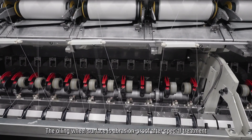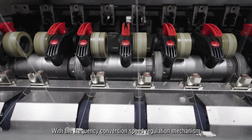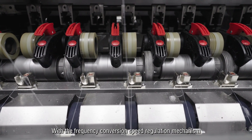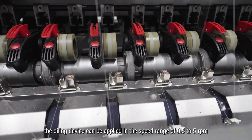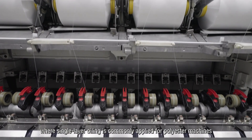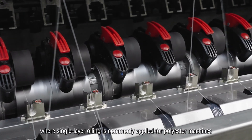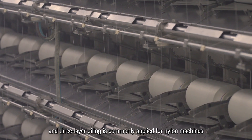The oiling guide surface is abrasion-proof after special treatment. With a frequency conversion speed regulation mechanism, the oiling device can be applied in the speed range of 0.5 to 25 RPM. Single layer oiling is commonly applied for polyester machines and three layer oiling is commonly applied for nylon machines.